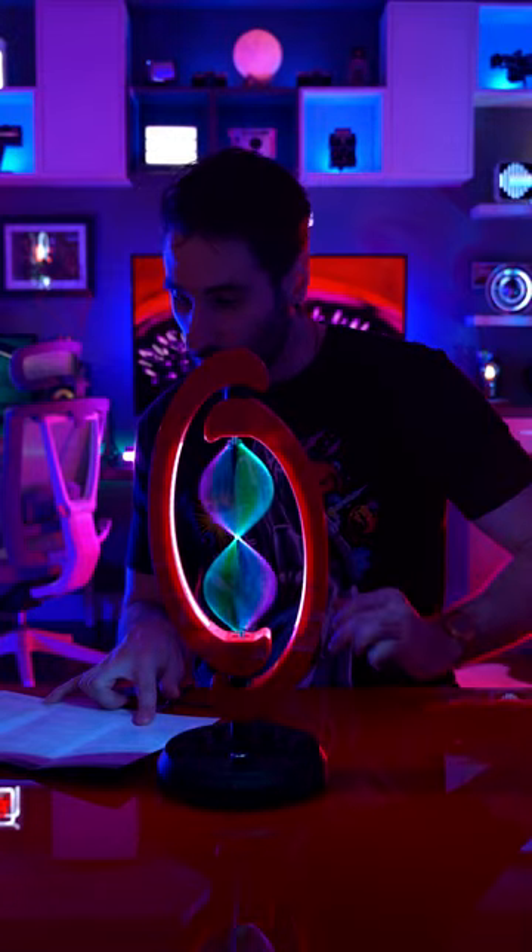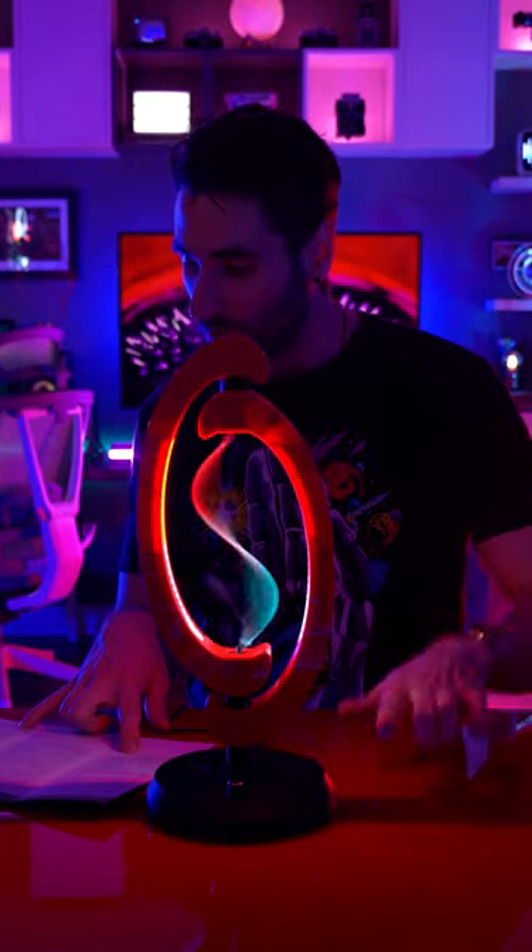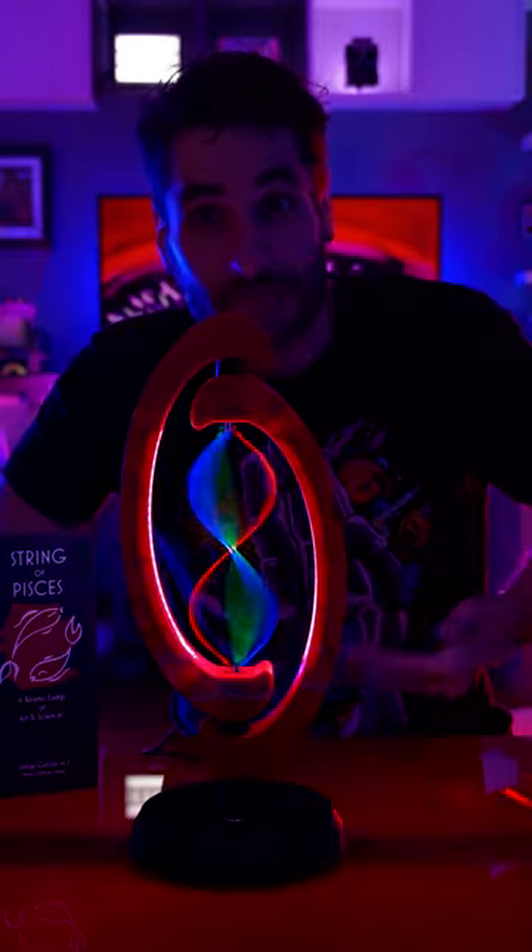Okay, next one's called Aurora — an Aurora in your own home. Next one's called Globes, a simple double globe effect. Science, the magic of science.